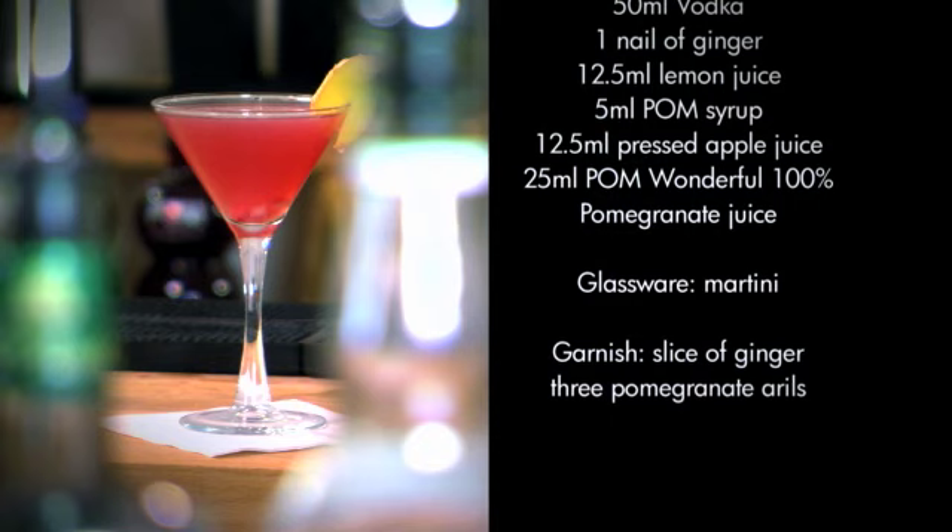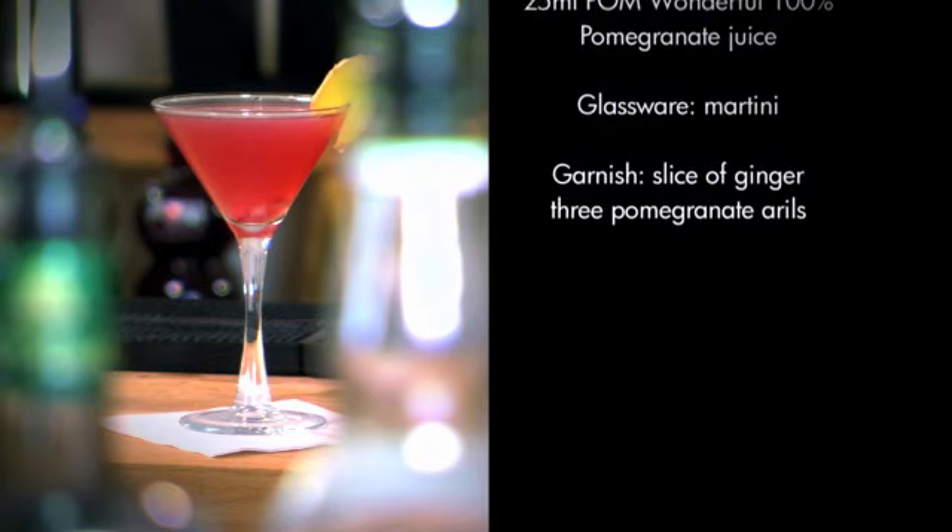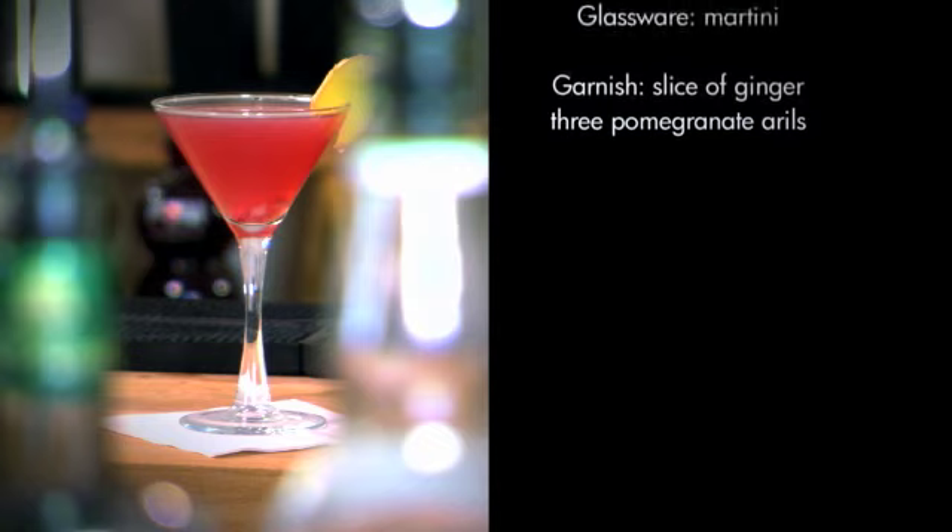Then add your other ingredients, shake hard, and double strain into a chilled martini glass. Garnish with a slice of ginger and some pomegranate seeds. This cocktail is perfect for a dinner party.